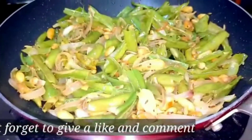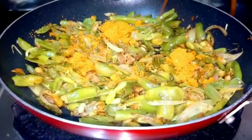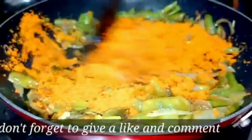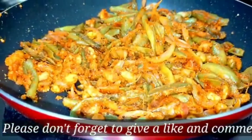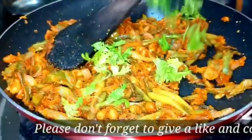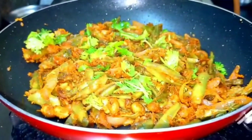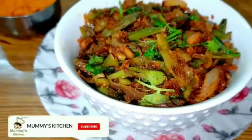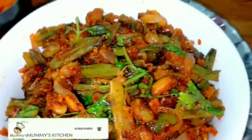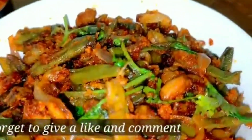Now we need to fry the water in the low flame. Add the powder in the water. Fry in low flame — this makes fried rice.